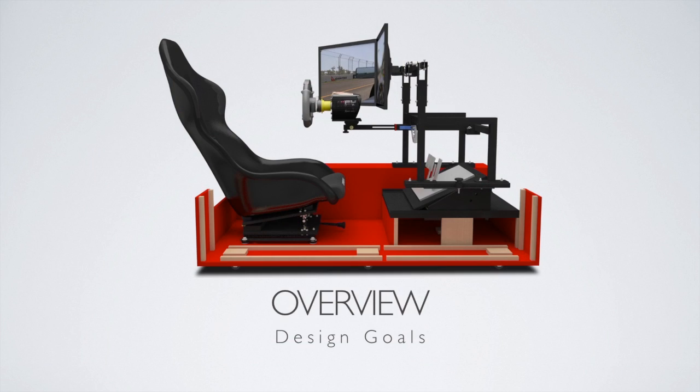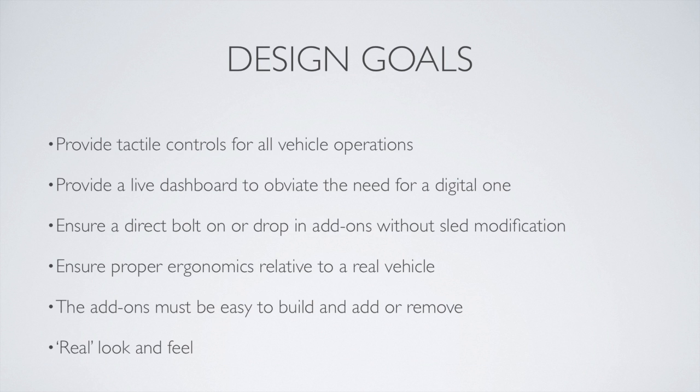Hello again, race fans. This is Greg Lagnese, the creator of the Racing Simulator Sled. Today, I'm going to go over the expansion of the Racing Simulator Sled.